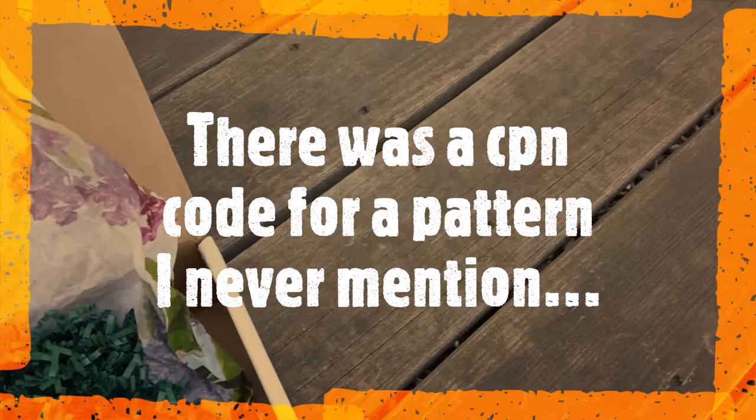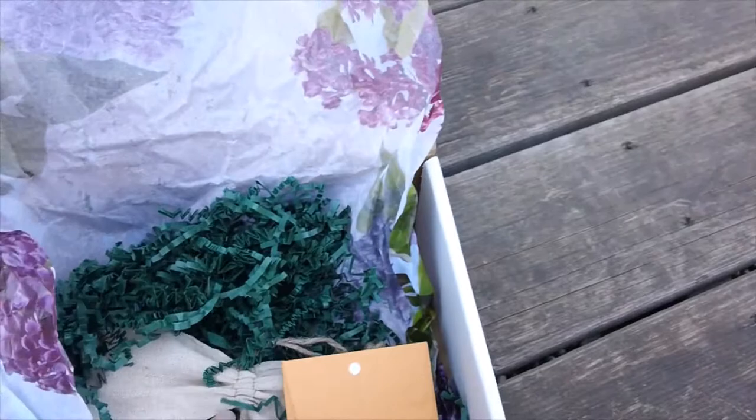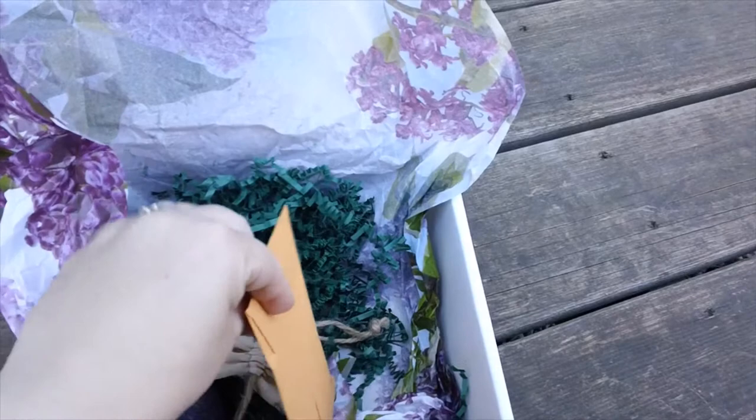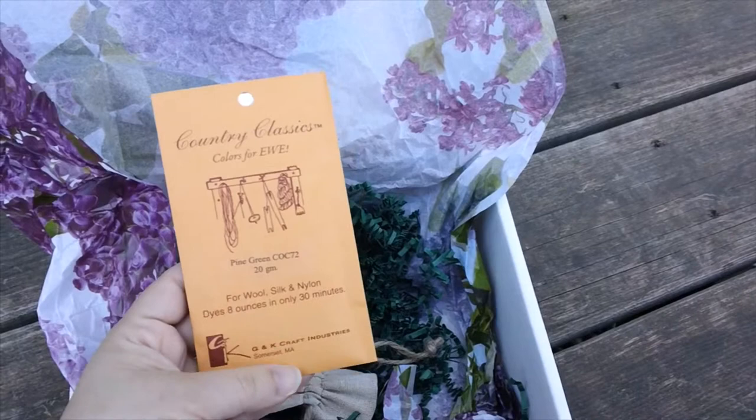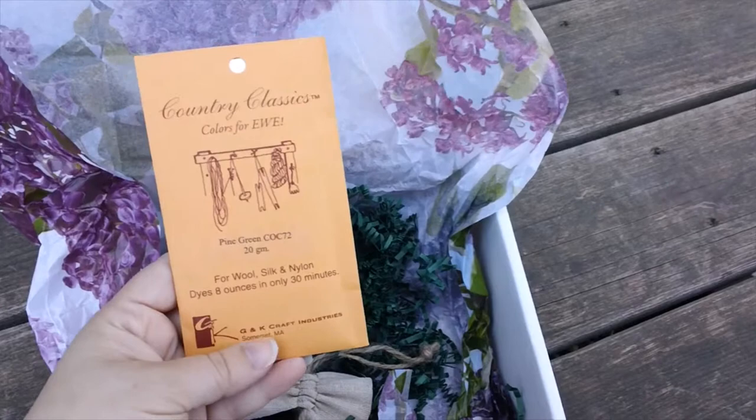Let me get these papers out of here so I don't show any discount codes. This month we got a packet of Country Classic dye — I believe it said it was a 20 gram packet. I don't know exactly what that translates to compared to what they sell on the site, which is a three gram jar.